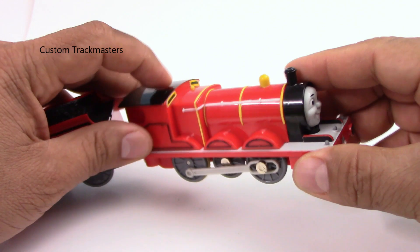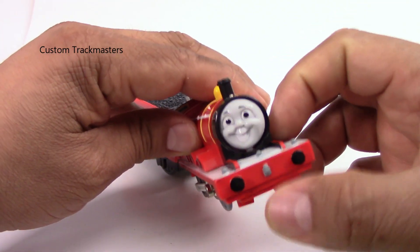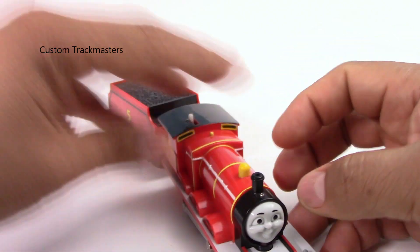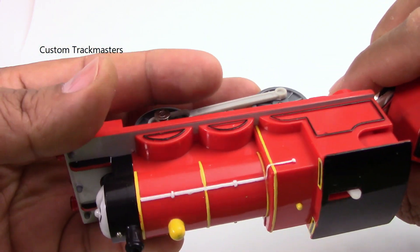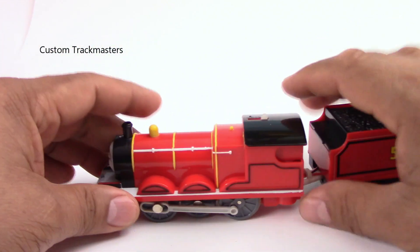It does not include the tracks, but it's fully functional and really good. You can compare the prices on eBay, but this one is redone with new paint. Some details and the lining have been painted, so it's in good condition.